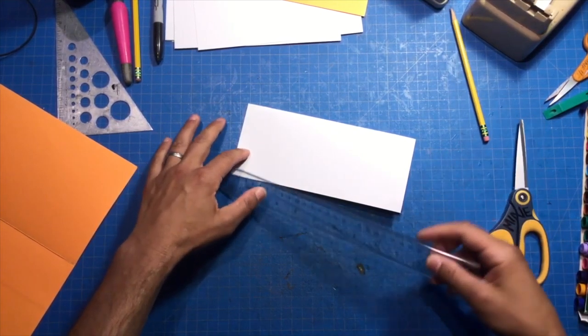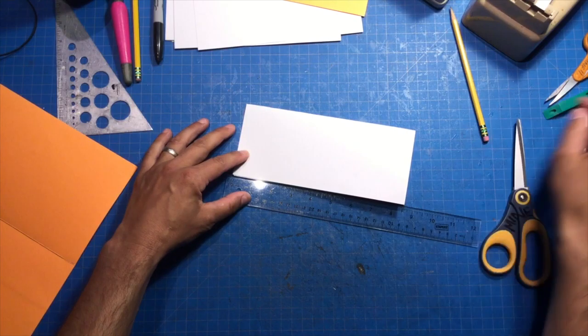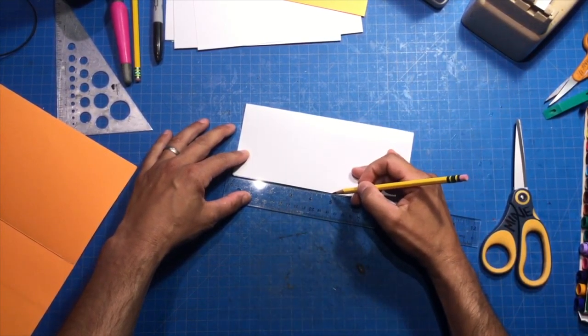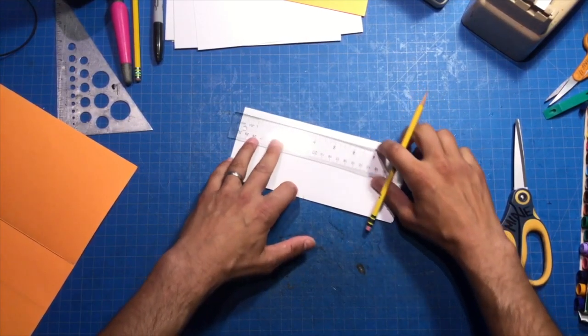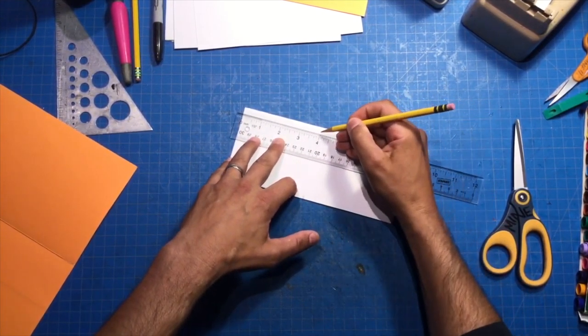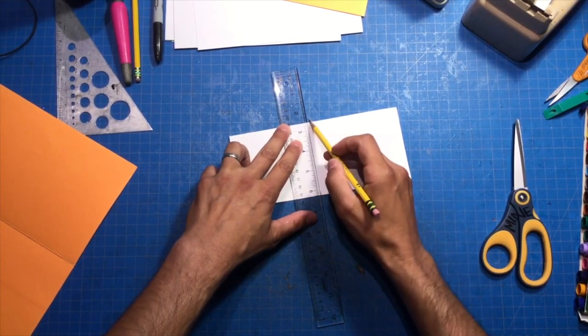Let's see how tall we want to make our thing. We'll mark it — four inches. You don't have to do it four inches. I'm just using that measurement to make sure that we get this measurement going across right.